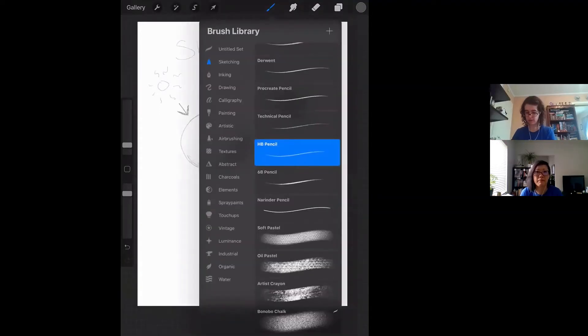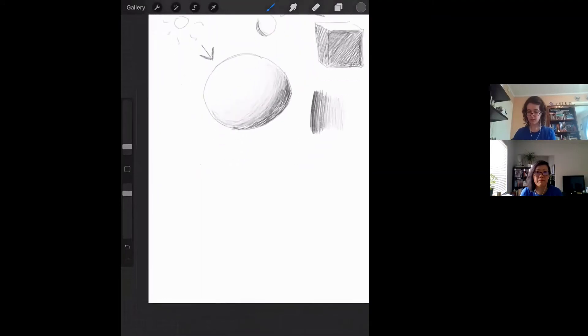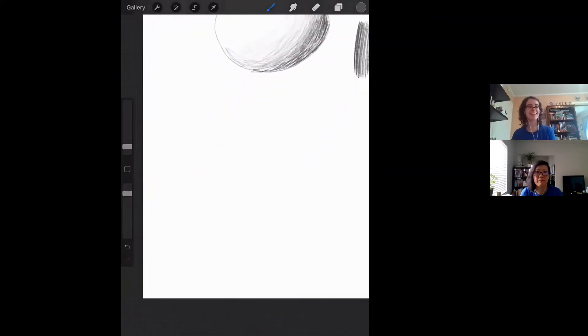I'm going to switch to pen, and we're going to attempt to talk cross-hatching!